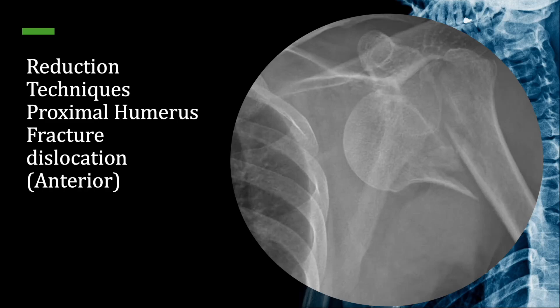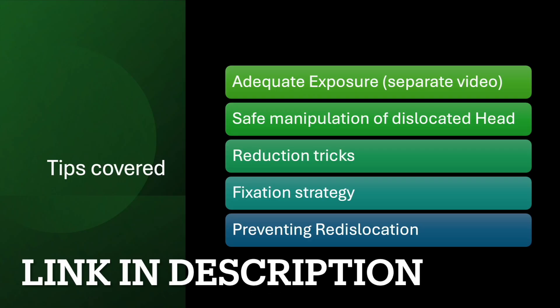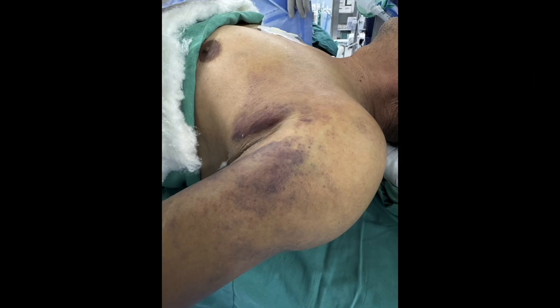Hello friends. In today's video I will be talking about some of the basic techniques that will be helpful in addressing proximal humerus fracture dislocations, mainly anterior dislocation. For the exposure of proximal humerus structures I've already uploaded a separate video which you can find in the link below. The points I will be covering are the safe manipulation of the dislocated head, how to reduce the dislocated humeral head, what are the fixation points, and how to prevent the dislocation.